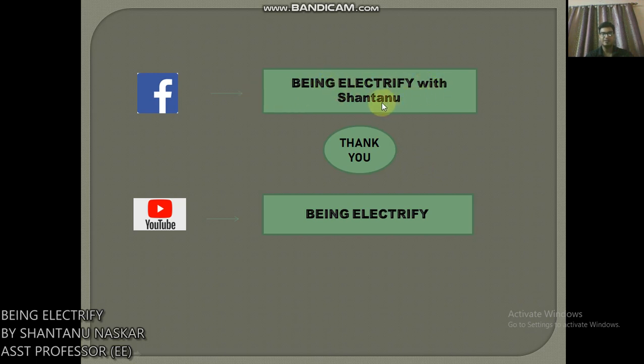This is my Facebook page, 'Being Electrified with Santanu,' and this is my YouTube channel, 'Being Electrified.' You can like it and subscribe to my YouTube channel. Thank you.